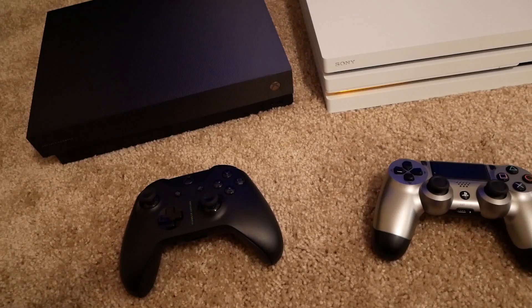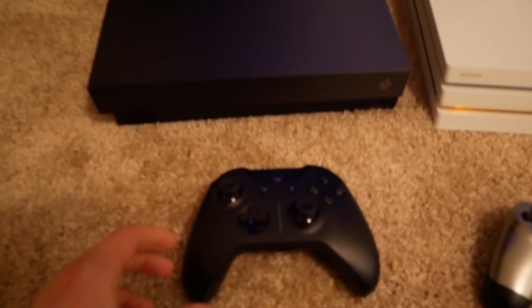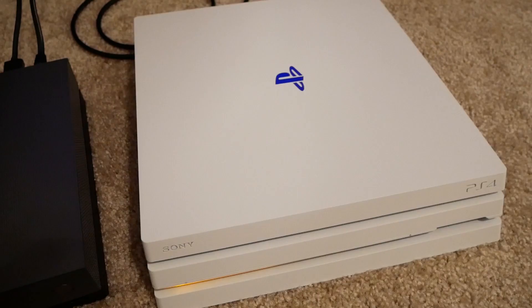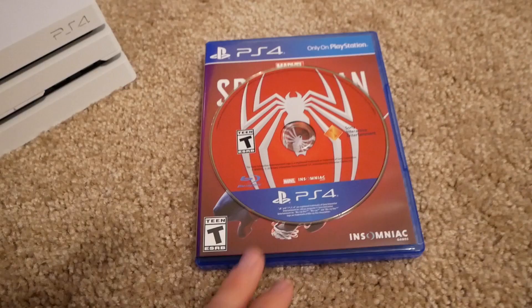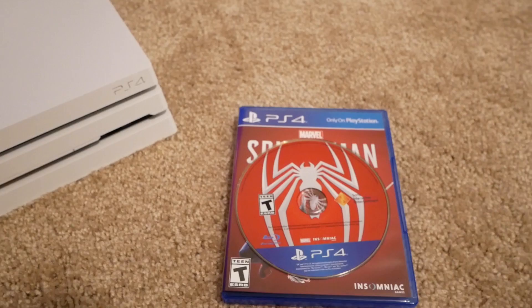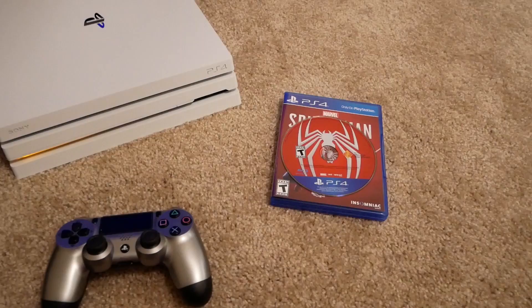I'm gonna show you all the steps — it's pretty easy. First, you're obviously going to need an Xbox One. I have an Xbox One X here, but it doesn't matter what kind you have — the original, the S, anything. Then you need an Xbox One controller, a PS4 (I have a PS4 Pro, but it can be any kind — original, Pro, Slim), a PS4 controller, and a PS4 game. This is Spider-Man, which is only on PS4. Those are the only things you need: two controllers, two consoles, and your game.